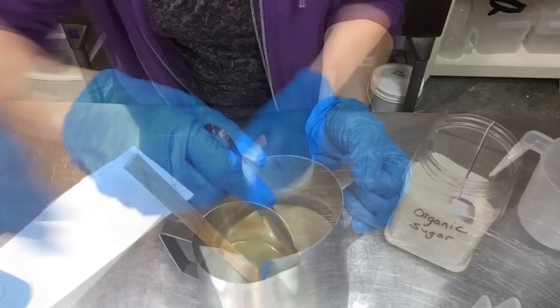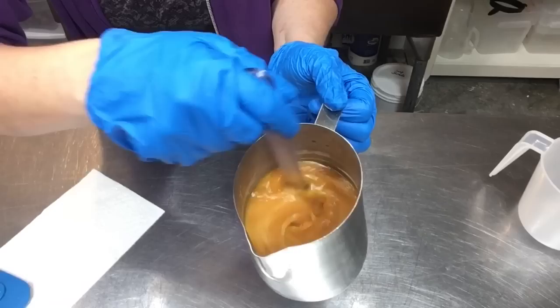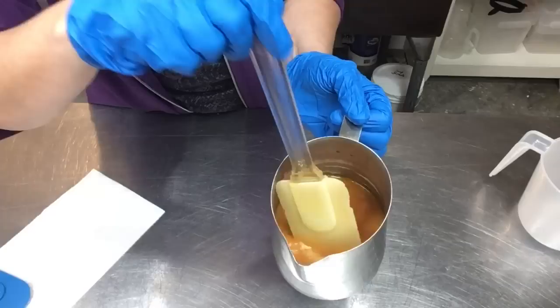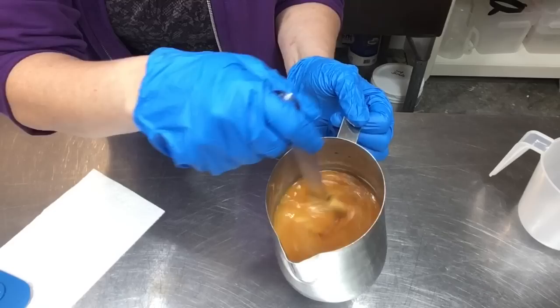I just finished getting the last bit of lye in there and wanted to show you that dark golden color it turns — kind of like milk can go — because it gets very hot and a lot of the lactic acid and milk sugars are in there along with the added sugar. I'm going to ice bath this now and will probably add a little titanium dioxide in there because, while it's a lovely color, I want my color swirls to stand out.